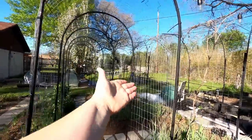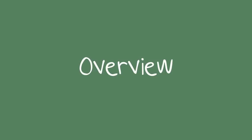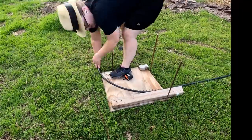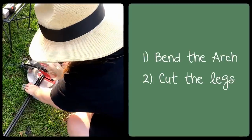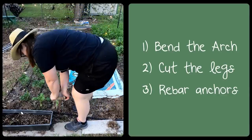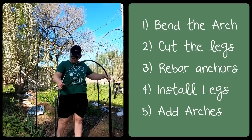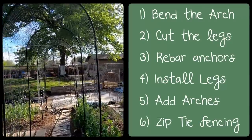Alright, let's get into it. A quick overview of how to make the archway: you're gonna bend the arch, cut some conduit to create the legs, drive in your rebar, install your legs, add the archway using couplers, and zip tie on your fencing.